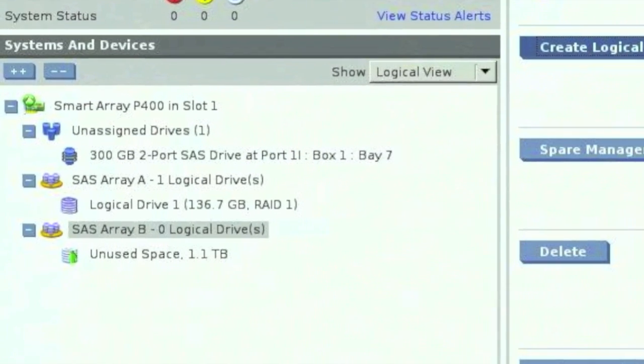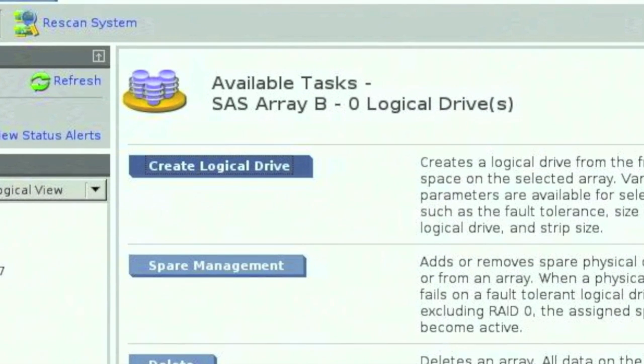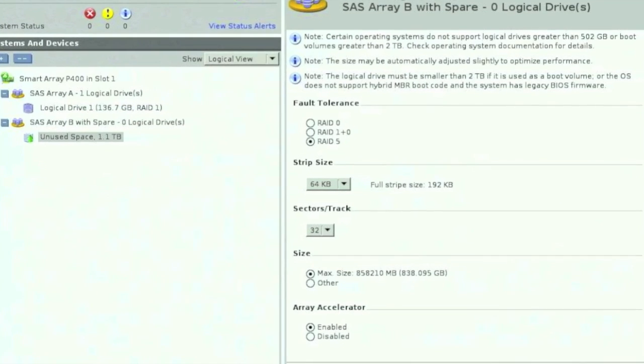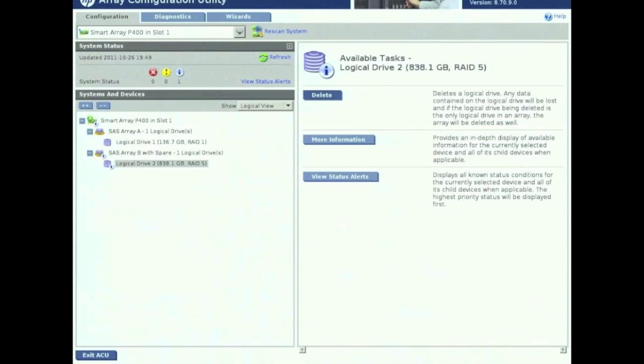From there what we need to do now is actually create the array. Click on Create Logical Drives. The computer automatically chooses RAID 5 for you — it's smart enough to know that you've selected more than 3 drives. Go ahead and leave the defaults and click Save. You can make changes here if you want but I wouldn't suggest it. There you go — it created the RAID 5 for us.